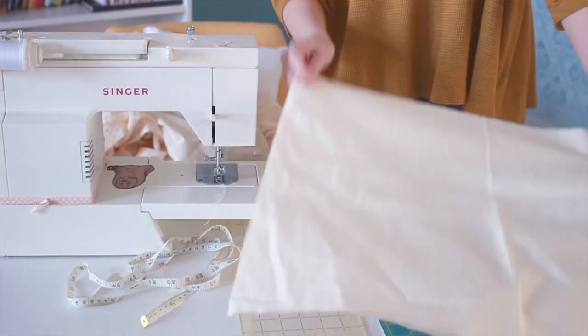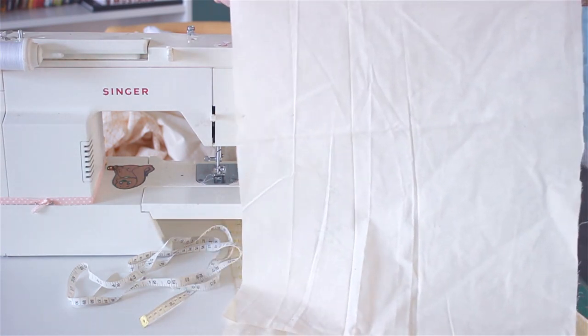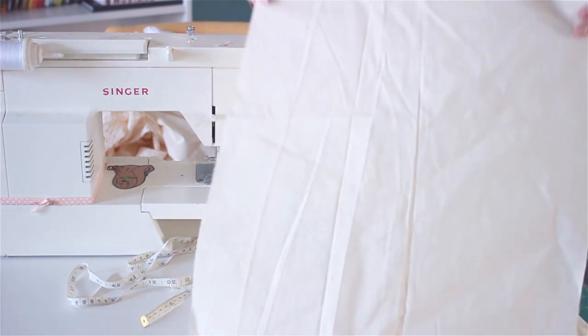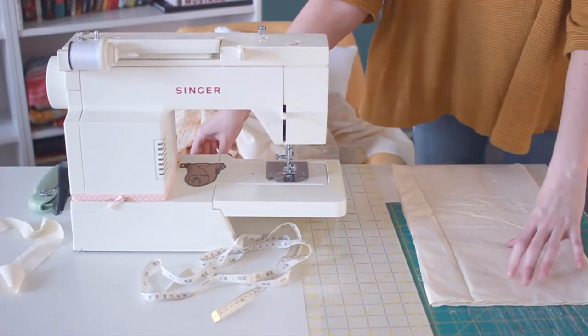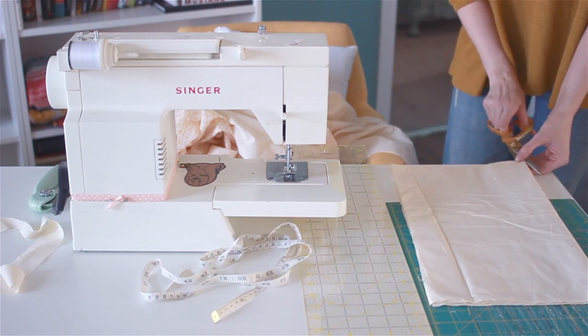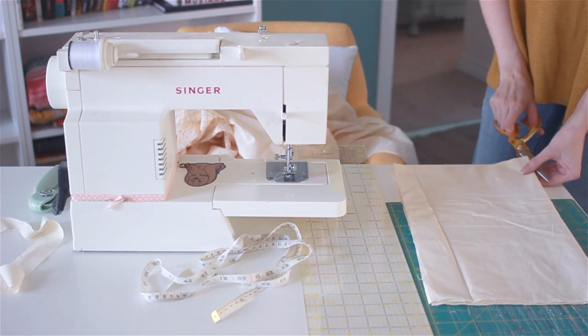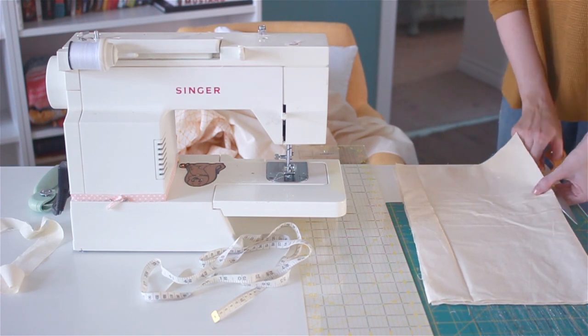For the back piece, you're going to want to take your measurement and add two inches to one of the sides, so you'll have one side longer than the other. Then you want to fold your backing fabric on the long side and cut along the seam. So all we're doing here is cutting that backing piece in half. Set that aside for a minute while we work on our triangles.